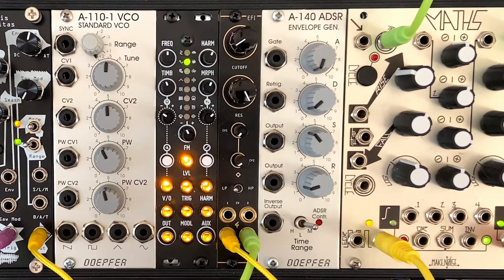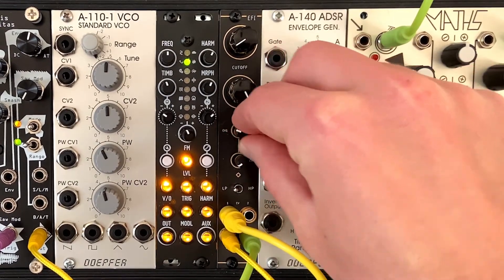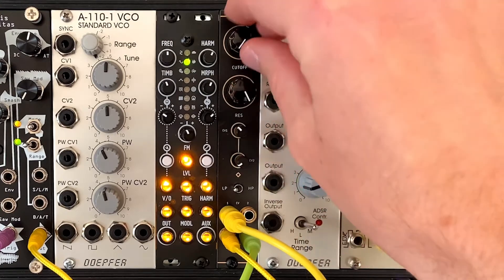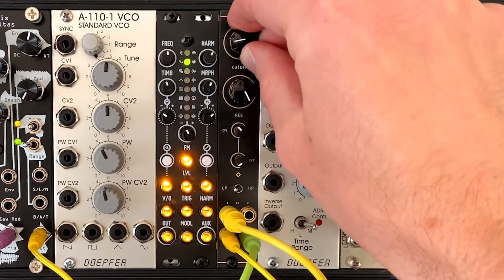Where I think this thing gets cool is the double CV input — I love that, it's super handy. I've got a Math from a CV running in here, kind of just doing like 16th notes, and I get that rhythmic opening and closing on the filter in a rhythmic way.